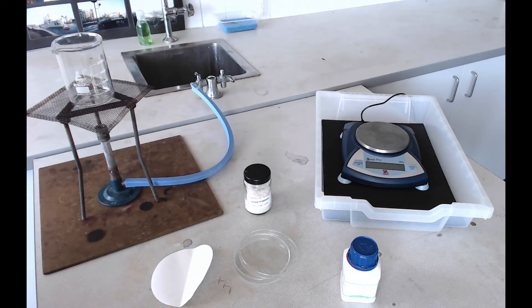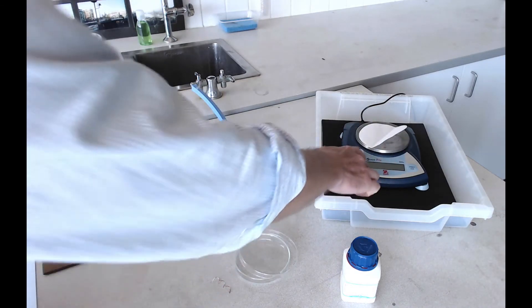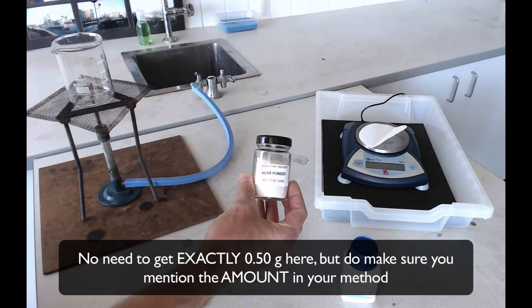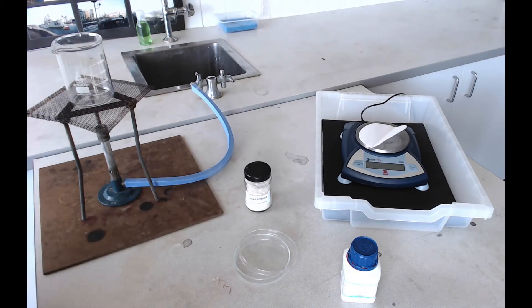The first thing we need to do is put our filter paper on the balance, zero the balance, and weigh out half a gram of agar powder. Be careful with that — try not to spill it around the balance because the balances don't like having solids spilt on them, but if you do just clear it up.